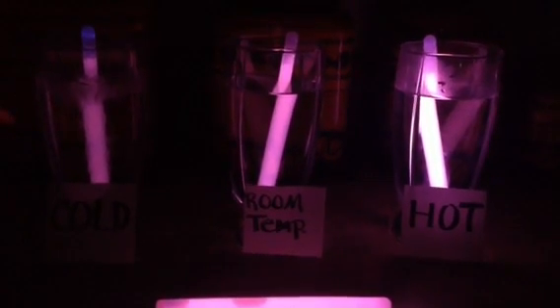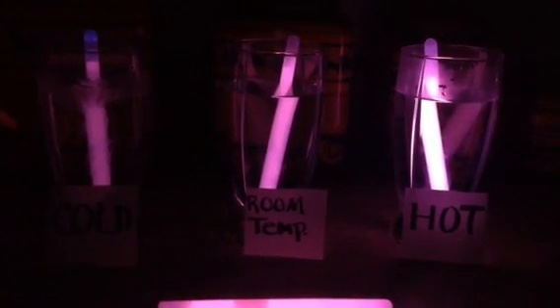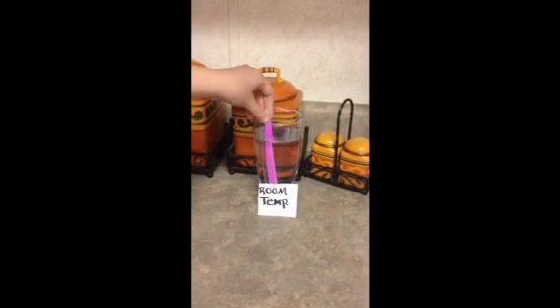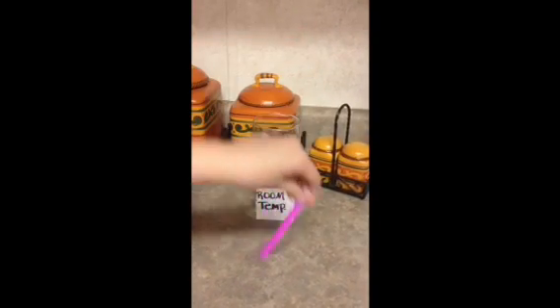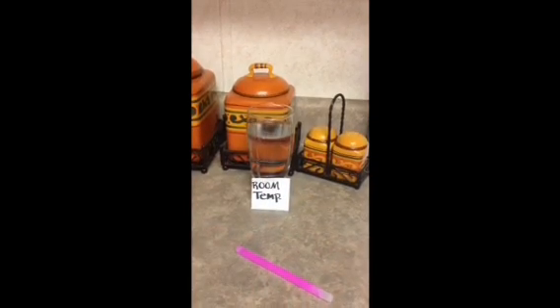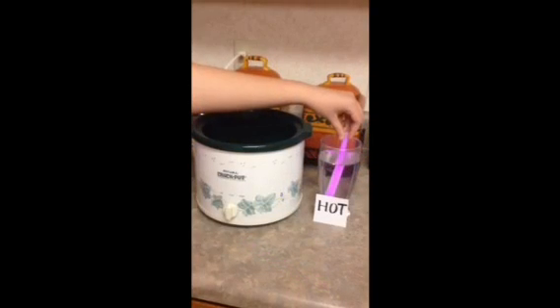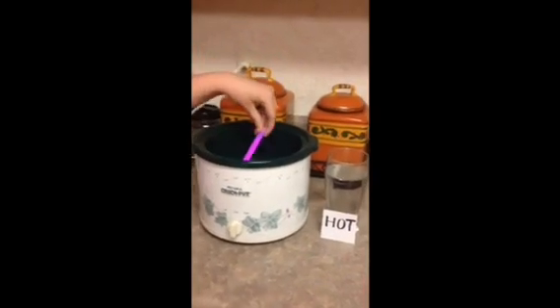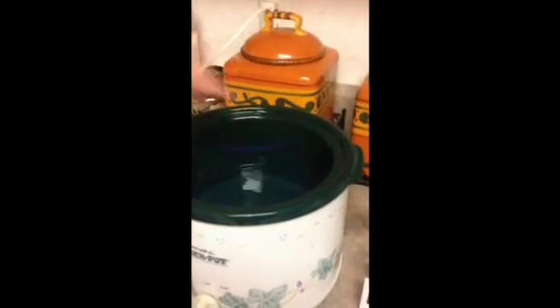Now we are going to see if the one in the cold or hot water will last longer. The one in the cold glass we are going to put into the freezer for consistent freezing temperatures. The one in the room temperature glass we are going to put out on the counter so it will stay at the air temperature. And the one in the hot water we are going to put in a crock pot with hot water in it to keep at a consistent hot temperature.